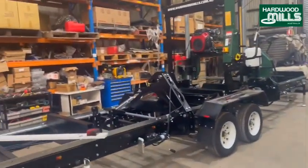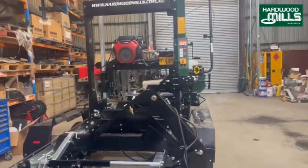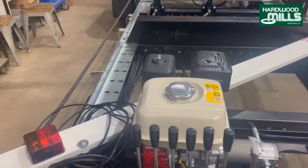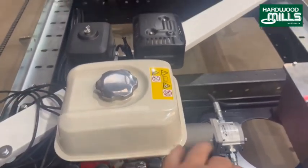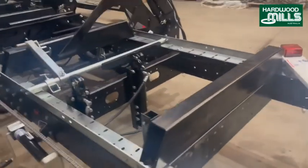G'day, it's Geoff from Hardwood Mills. So we've got a GT40 here, we're just doing pre-delivery so there's a little bit of oil and things on it. How these work is we have a Honda pump back here and a tank. We start the pump up here and that controls all the hydraulic functions.